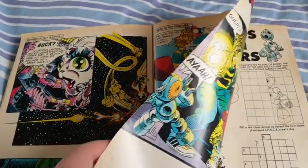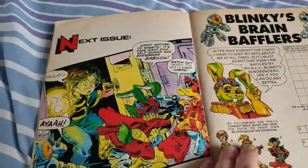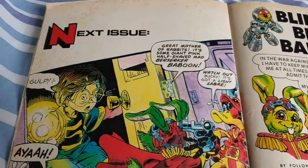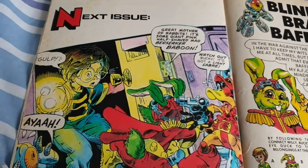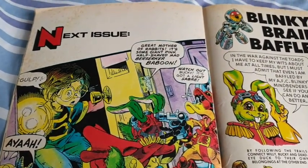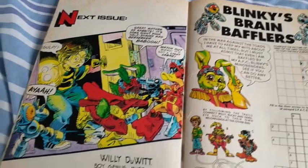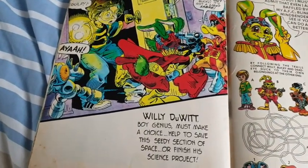This is a big event in both the cartoon and the comic. Because then suddenly — next issue: 'Great mother of rabbits! It's some giant pink half-shaved mad bazooka baboon! Watch out Bucky — it's got a lightsaber!' There you go, another Star Wars reference. I love how the Star Wars references are in this — I really do.